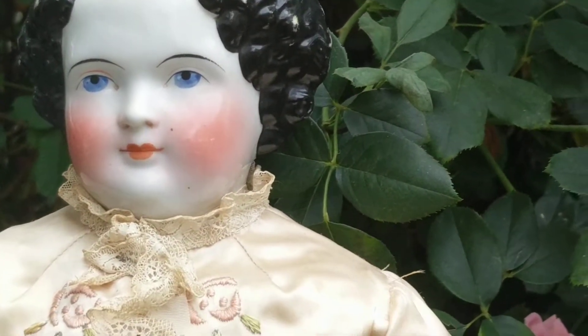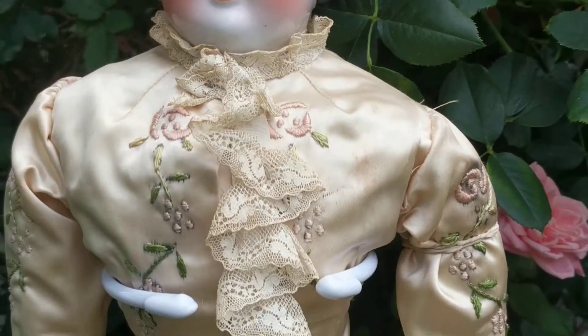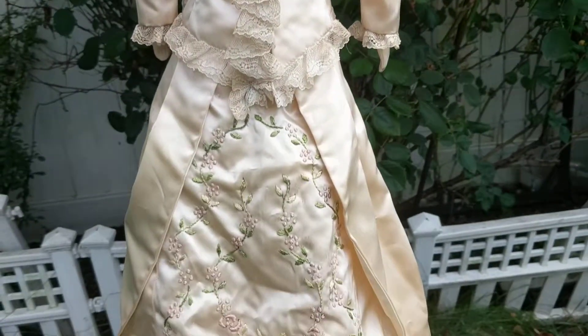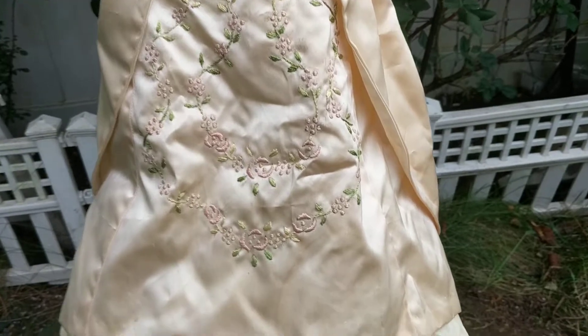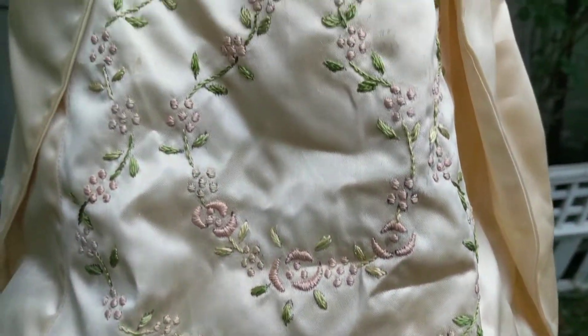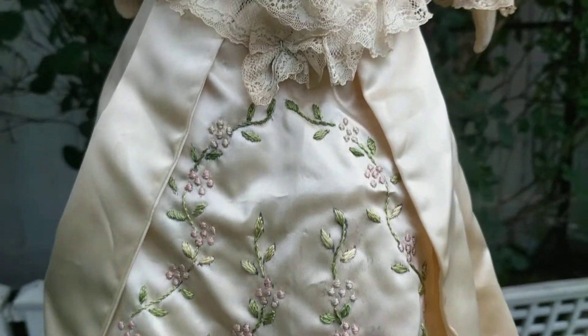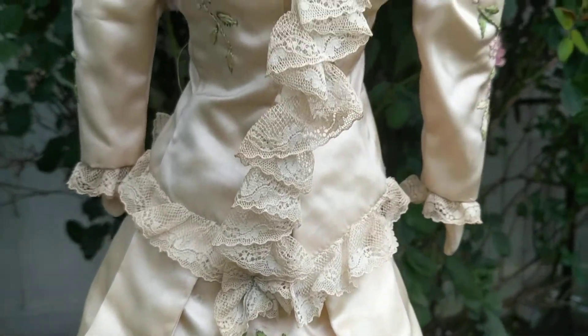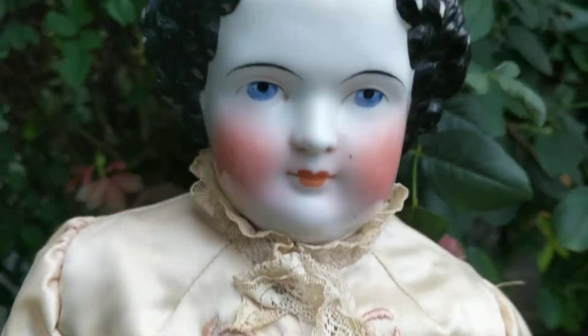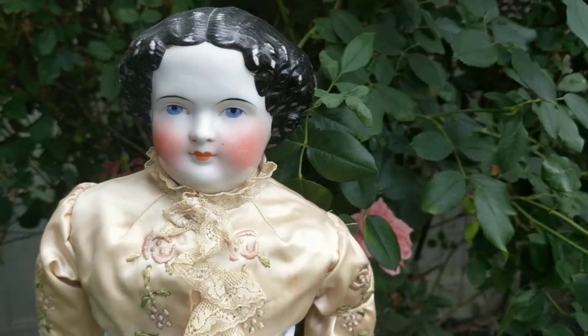The amazing part is she's wearing her original antique silk costume. It's a beautiful gown with a little hand embroidery and lace. She's quite stunning.